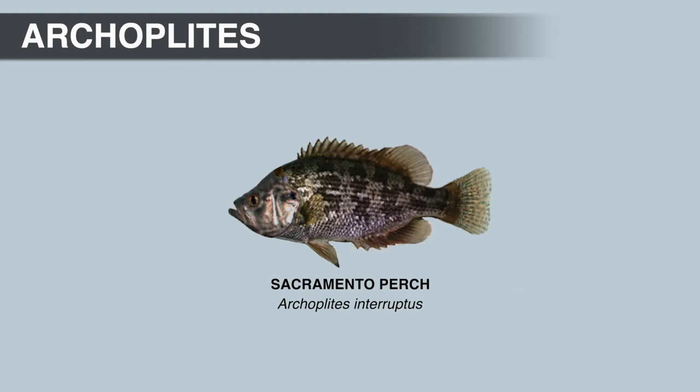During the late 19th century, there was a big commercial fishery for Sacramento perch in the California Delta, before non-native carp, catfish, and bluegill spread all over the state. Surveys from this period report that some years more than 400,000 pounds of Sacramento perch were sold in San Francisco markets. By the 1960s there was no longer a catchable population in the California Delta due to the introduction and spread of non-native species.